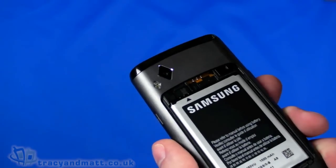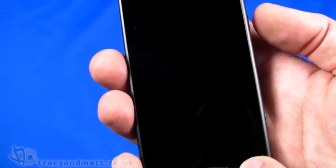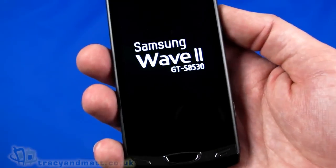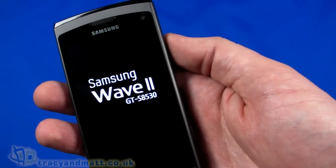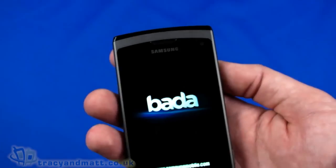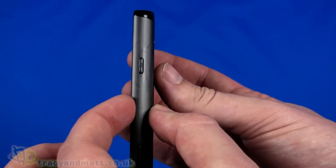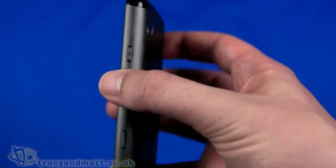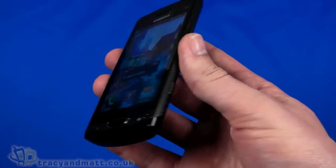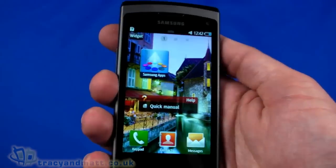The battery pops in and the back cover simply clips back into place. While powering up, let's run through the rest of the spec. It's quad-band GSM with HSDPA, so it should work in most places. Dimensions are 124mm top to bottom, nearly 60mm wide, and just under 12mm thick. It feels a little chunky having used some very thin handsets recently, but really isn't — it's just the comparison.